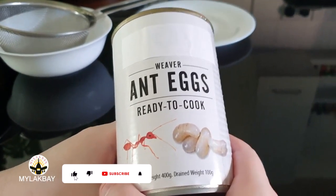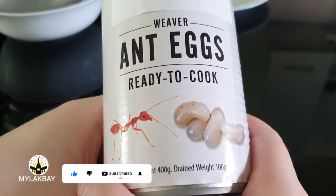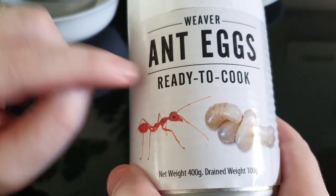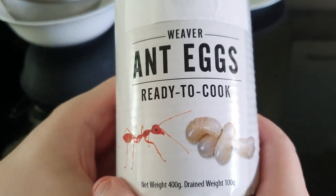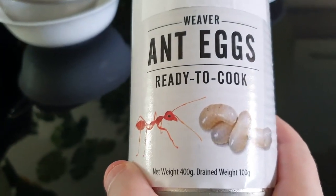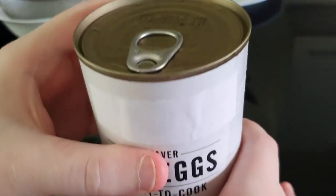Hi guys, on today's video I'm going to be eating weaver ant eggs. These are a ready-to-cook version and they come from Thailand, and also from Laos — I think they have them in Cambodia as well. So let's try them, shall we?